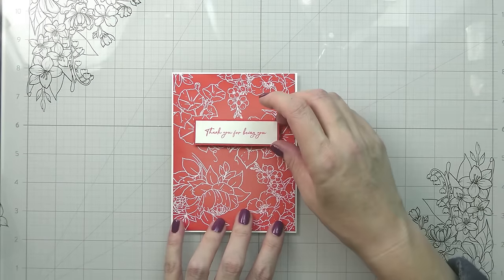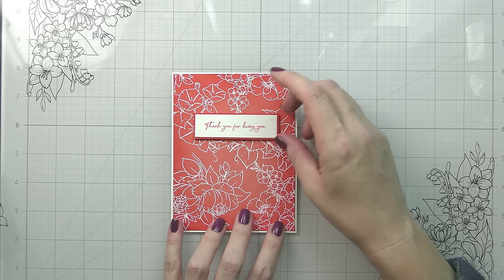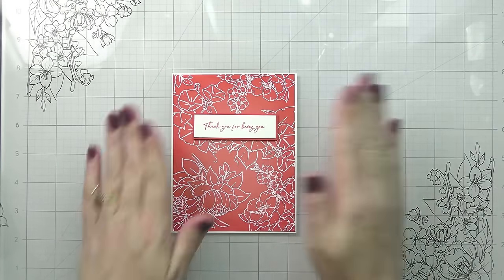That's another thing that's really nice about a continuous pattern — you can use it either way. I actually ended up liking it this way better, and so that is the way I committed to placing my sentiment. That one is done.